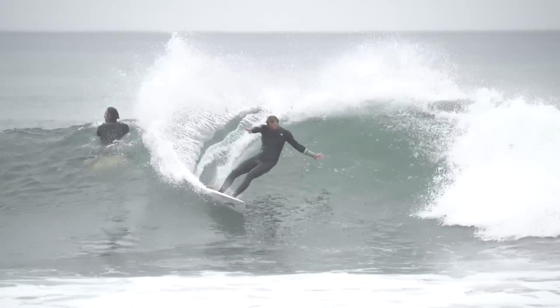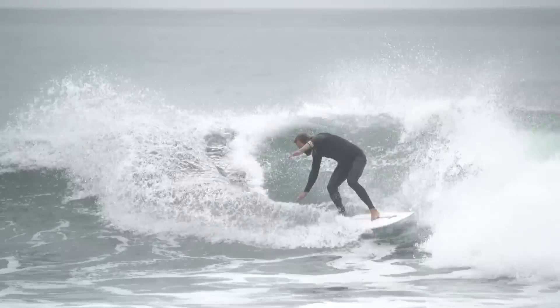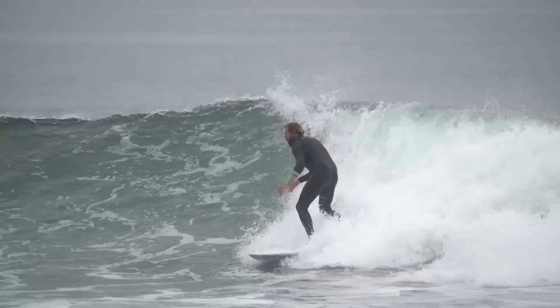I took the basic rocker curve of the CI Twin because it's a good curve, but changed it dramatically. I was working with Tom Curren on some Twin Fins, and he showed me old boards my dad made in the late 70s and early 80s — Twin Fins with no concave anywhere in the bottom. He said he didn't want any concave. For me, that was a real challenge — I learned to shape in the early 90s and concave is everything to me. So the rule became: no concave anywhere.